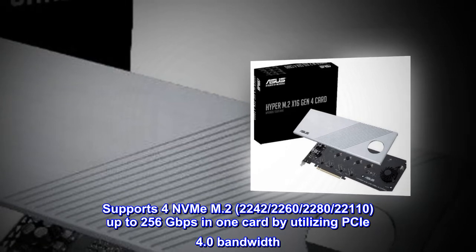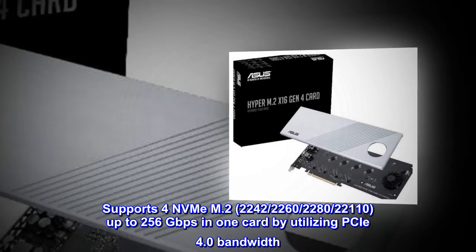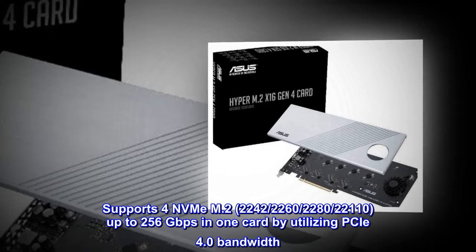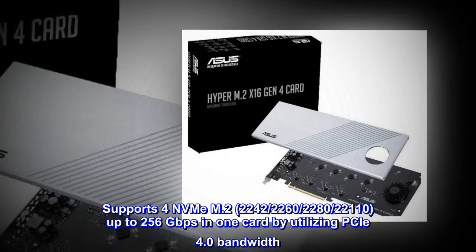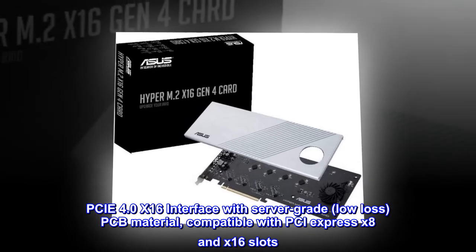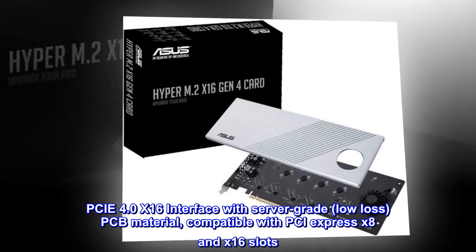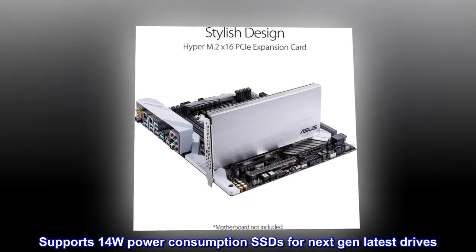Supports 4 NVMe M.2 drives in form factors 2242, 2260, 2280, and 22110, delivering up to 256 gigabits per second on one card by utilizing PCIe 4.0 bandwidth. Features a PCIe 4.0 x16 interface with server-grade, low-loss PCB material, compatible with PCIe x8 and x16 slots. Supports 14W power consumption SSDs for next-gen latest drives.